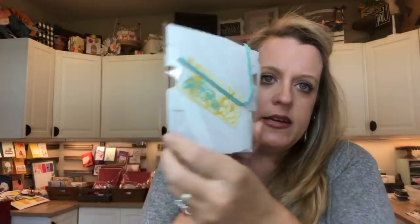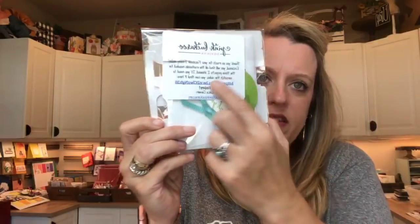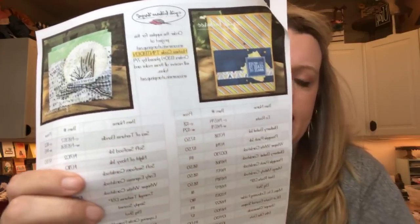I send make-and-take packs to anybody who orders in the next four days. They come packed like this, and there's a link for you to jump back to the video if you forget. You get these for free — totally free — with a minimum $30 order using the hostess code. Make sure you use the hostess code unless your order is over $150; then you get the stamp rewards and I'll still send you the free projects.